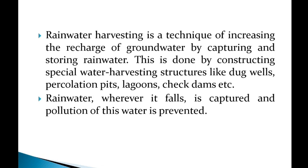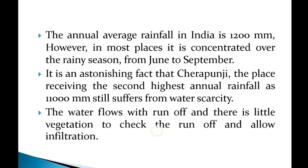When we capture that water, we prevent its loss. This is one of the advantages of this technique.